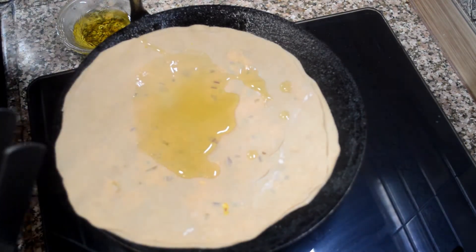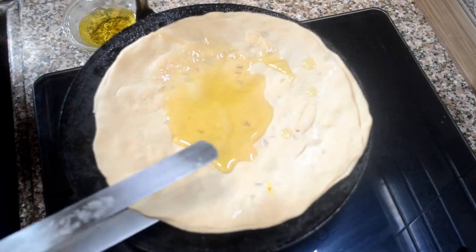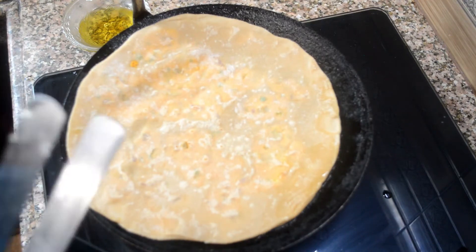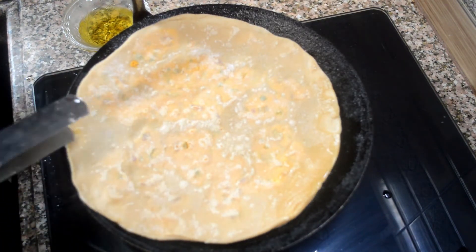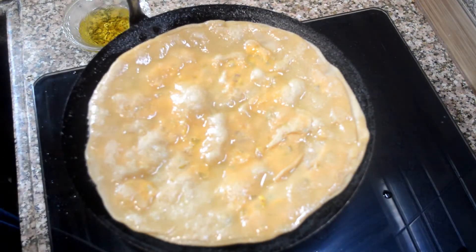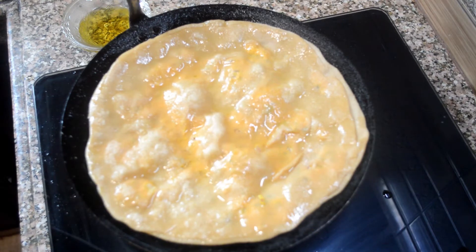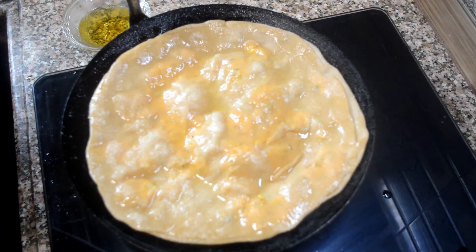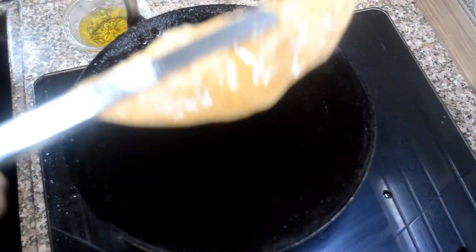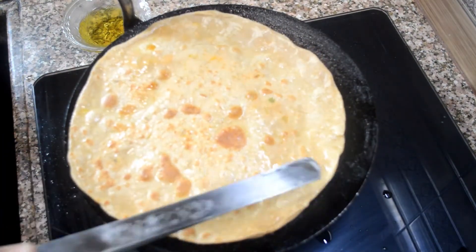When the paratha is a little bit done on the first side, we'll flip it. Please be careful not to spill the oil because it will be really hot at this point. After flipping it, we'll keep on flipping it and cooking it on each side. The paratha is getting done, frying on each side. I like a crunchier paratha so I cook it well.